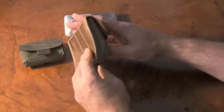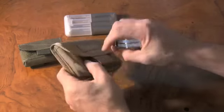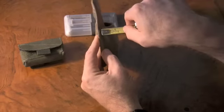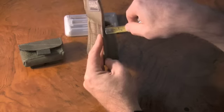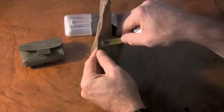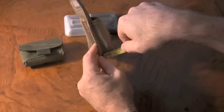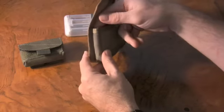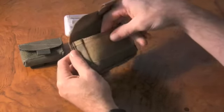An interesting thing about this bag is it's wider at the base than at the top. Putting a tape measure on it, it's just about not quite three quarters of an inch at the top, and almost a full inch at the base — so about a quarter inch wider at the base. I'm not sure why they built that taper into the design.